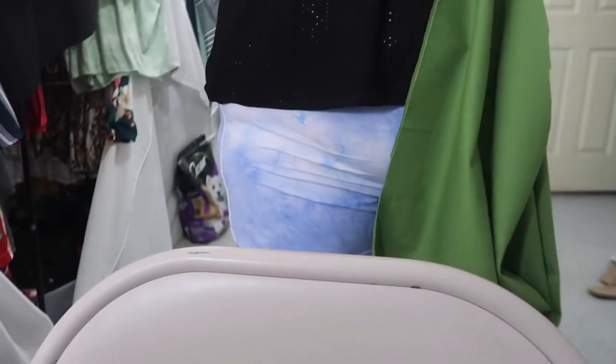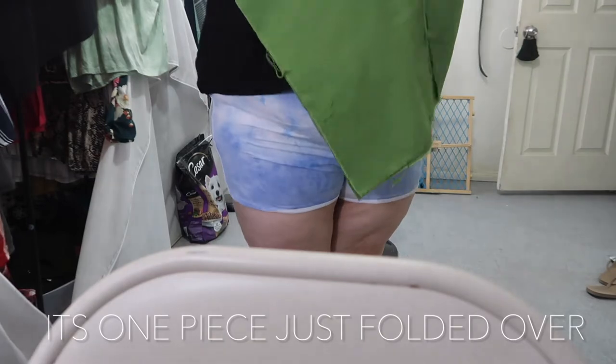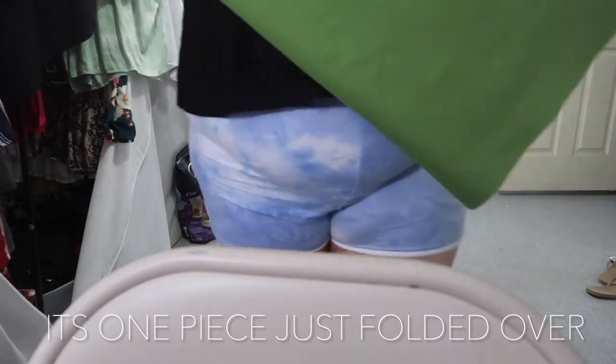Now I have my two pieces of folded fabric that are cut on the bias. What I'm going to do is fold it one more time, following the instructions of the video, and from there I'm going to be cutting out strips to make my bias tape.